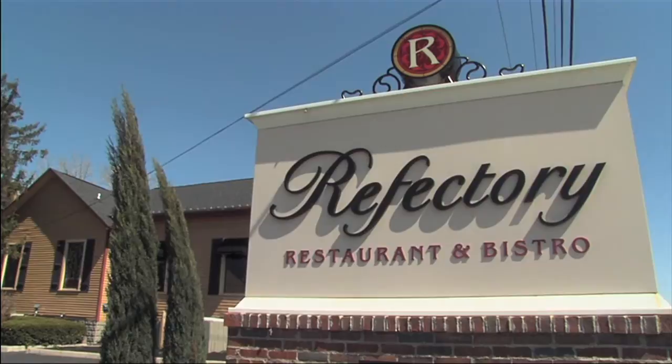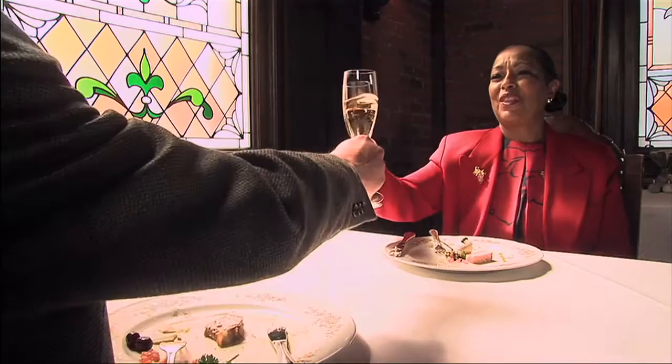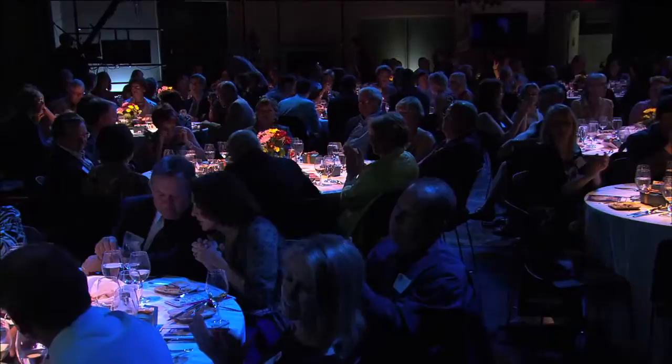Our next chef is a native of Lyon, France, and works as executive chef at the Refectory. He prepares his menus with passion, with time, and with the freshest ingredients available. Please welcome the great chef, Richard Blondin. Chef, good to see you as always. Thank you very much. Chef will be working with smoked salmon, and it's always a treat to have Richard on with us, so take it away.